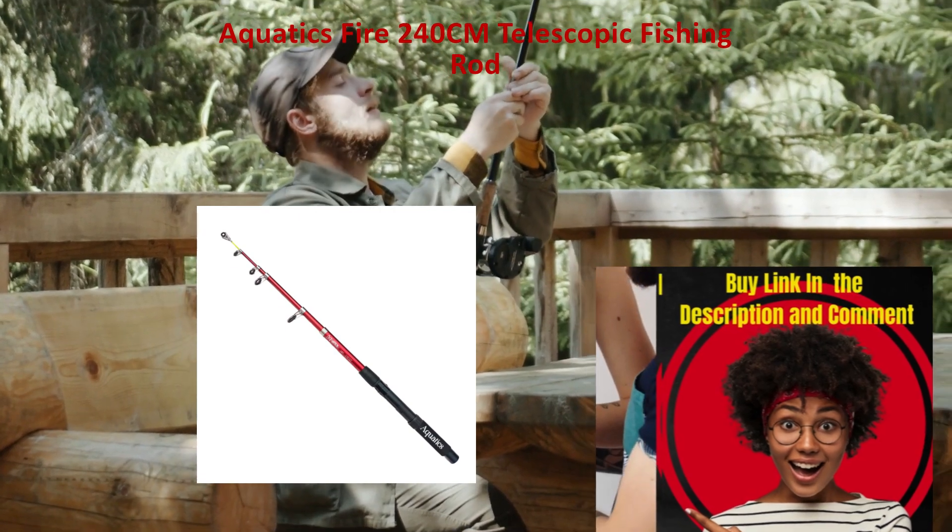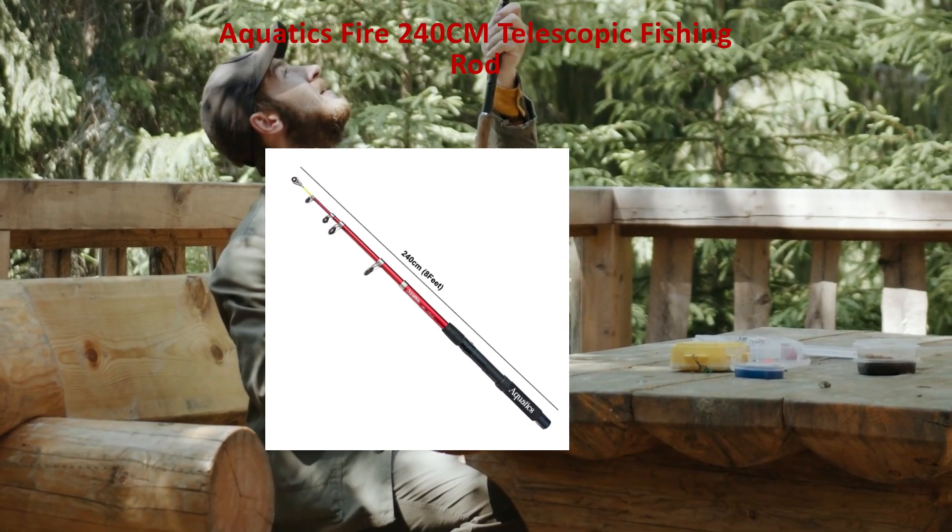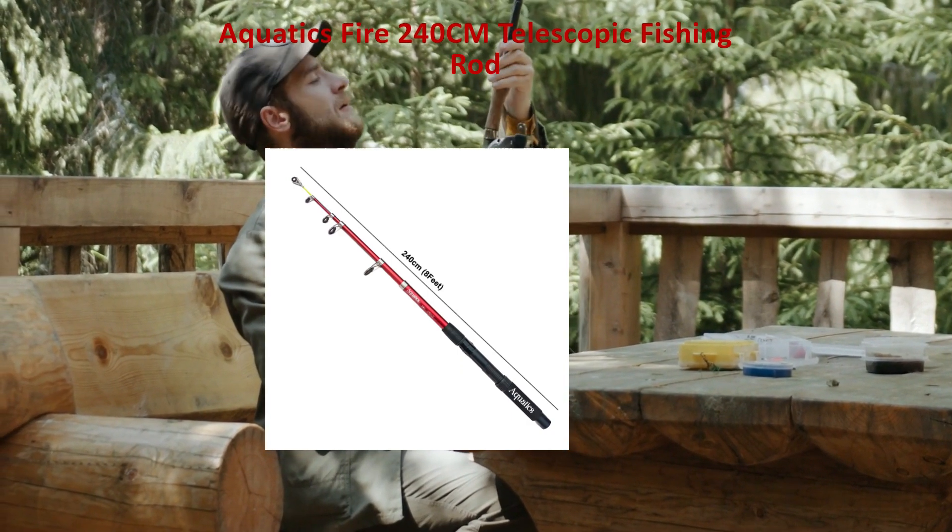All-purpose use, designed for different types of fishing, whether from the shore or while on a boat, making it useful in any fishing situation.